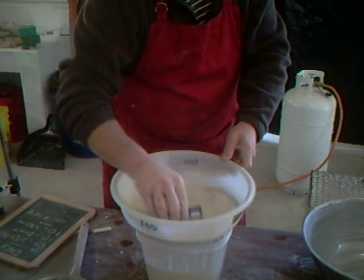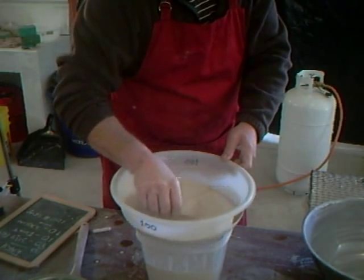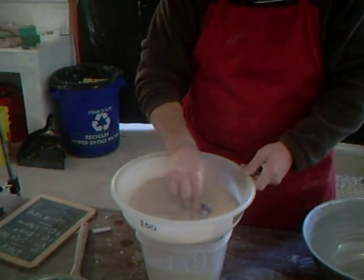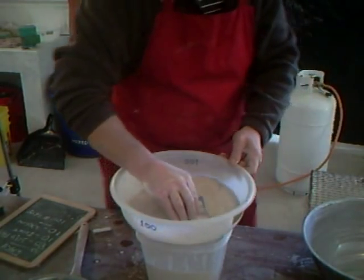Nice bit of sunshine today, but pretty chilly outside. I think we're not even reaching 40 degrees Fahrenheit — we're still in the 30s today. But it certainly makes a difference to see the sun, that's for sure.